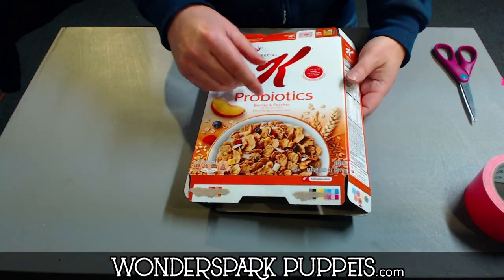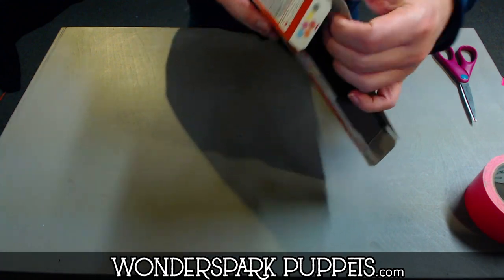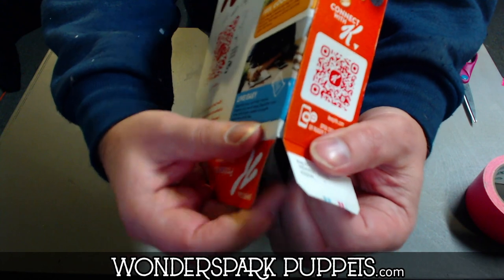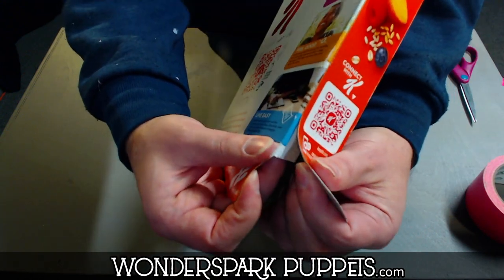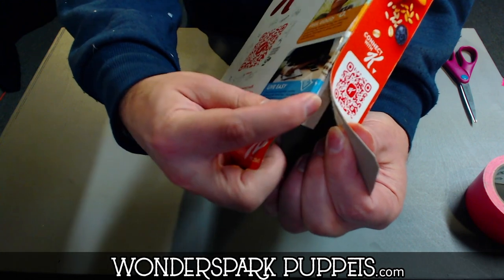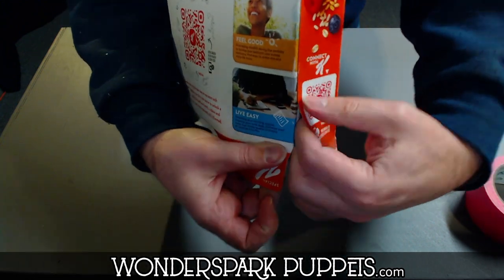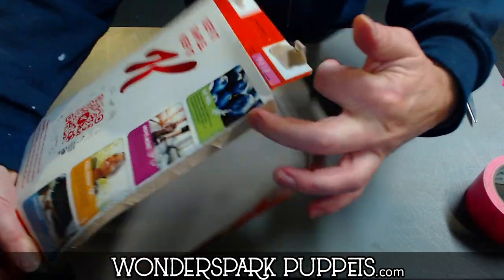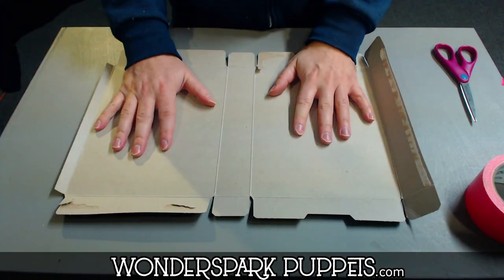The next step is we're going to find the seam. On every cereal box or snack box there is a seam — see that seam right there? By seam, I mean all I have to do to open this up is peel it back. There's a little spot in the factory where they just had some glue right there. So I'm going to take my finger, put it right in that seam — so satisfying — just peel that right off and open it right up.